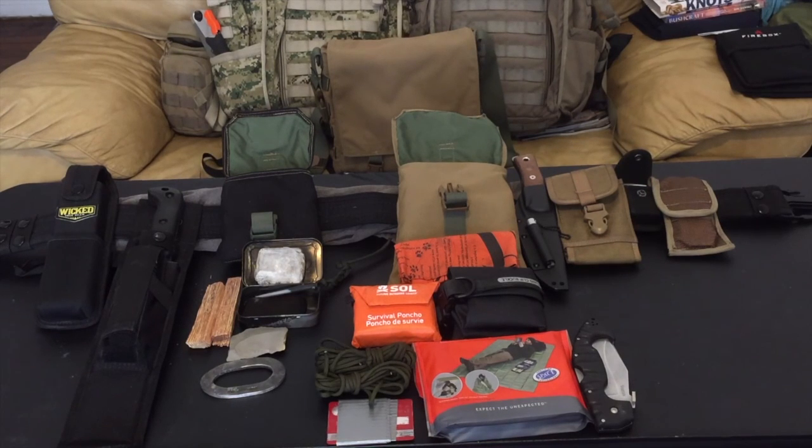Keep in mind the survival pouch is only for survival situations — I'm not going to use it as an everyday pouch every time I go out. It's for if I lose my gear or get lost in the woods, so I can set up shop for an overnight or two until I get back to camp or find my way out of the woods. Thank you for watching.